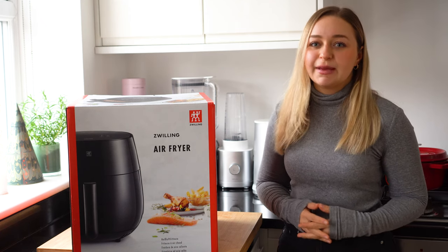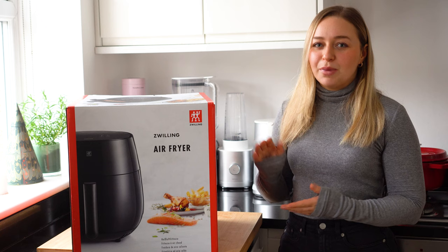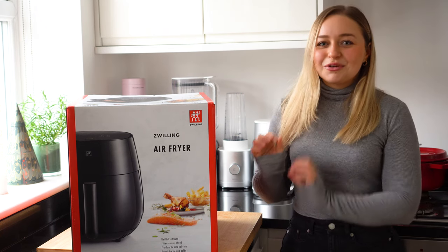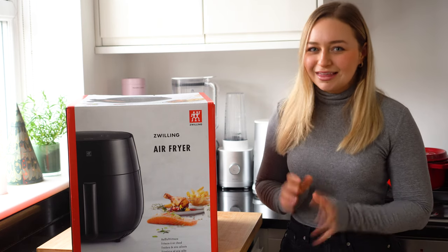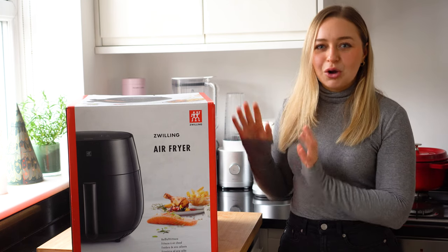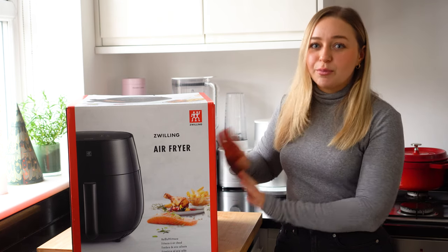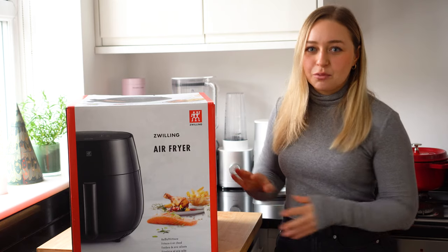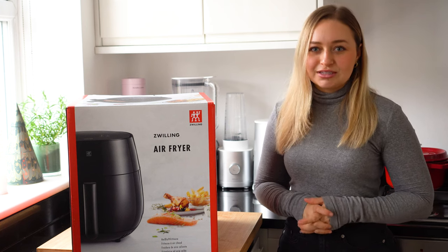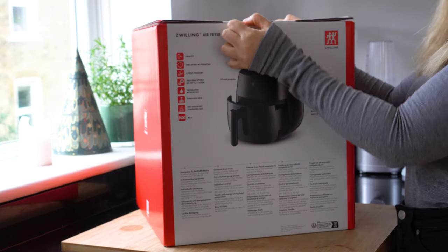I think the key selling points with this product are that it has six preset functions making it super easy to use, it's obviously aesthetic but also has touchscreen activation buttons, which I love for an air fryer. The crème de la crème of this product is that it's not only beautiful but the basket and grid inside are removable and dishwasher safe — which most air fryer baskets are not.